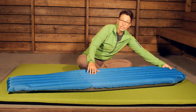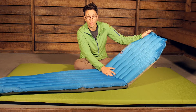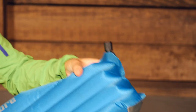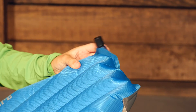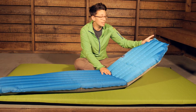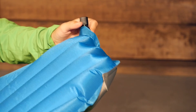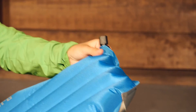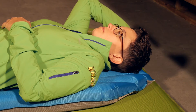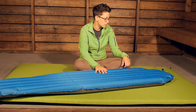The inflation valve here is really easy to use. It is kind of a screw open, screw closed type of design. So if you inflate this either by mouth or with a Big Agnes accessory, at the end, once you are laying on it, you can just reach behind you and open up that valve and let a little bit of air out to let you sink down into the pad. It is a very durable construction there.